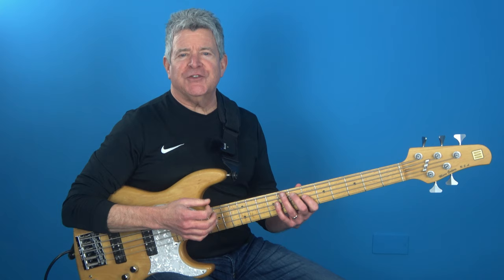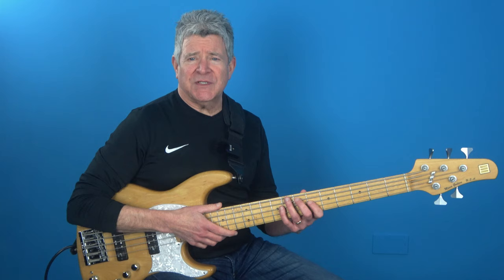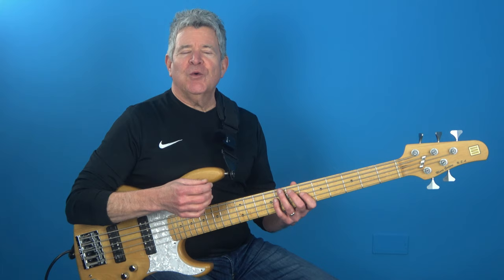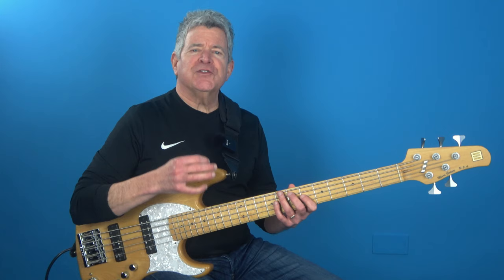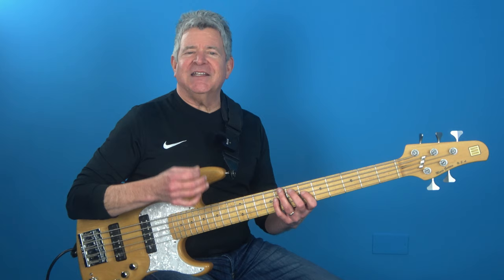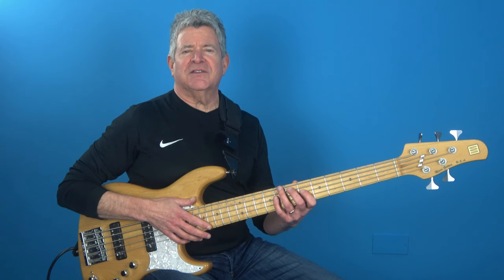The next step is going to be about adding some serious firepower to your arsenal by introducing articulations like dead notes and hammer-ons. This technique is all about taking the sixteenth notes that we've already learned and making them sound even more dynamic. So from the root to the third, we're going to play two sixteenth notes each. From the first note of the double chromatic approach, we're going to play a normal note followed by a dead note. And then from the note a half step below the fifth, we're going to play a normal note followed by a hammer-on into the fifth. It's all about adding depth and dimension to your playing, and trust me, your listeners are definitely going to dig this.